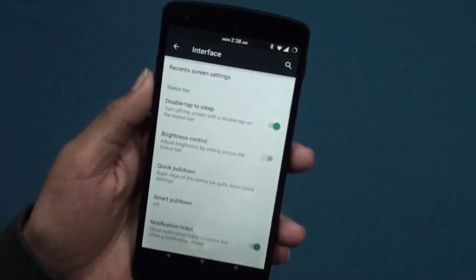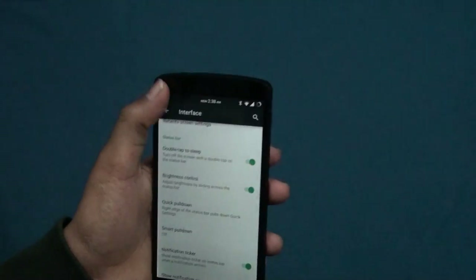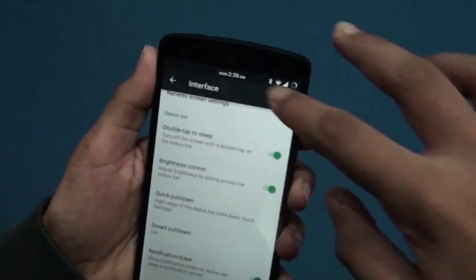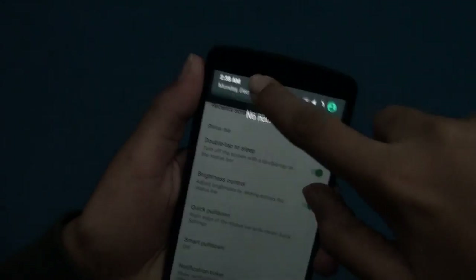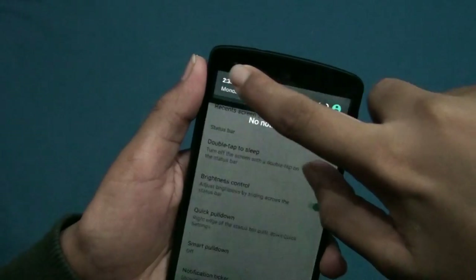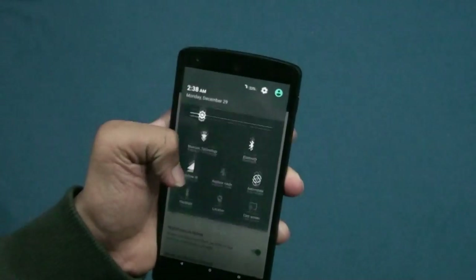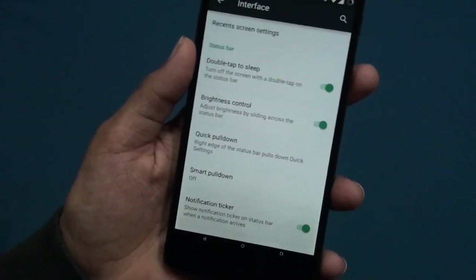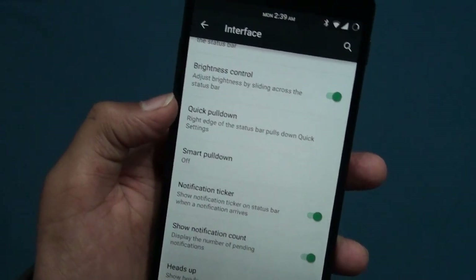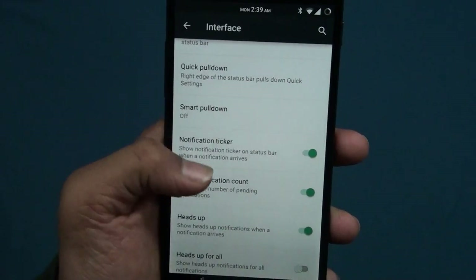Then you get brightness control by swiping across the status bar — this is a cool one, you can adjust your brightness from your status bar like this. I prefer doing it manually though; that was better in the KitKat version. Then you get quick pull down from right or left, and smart pull down.